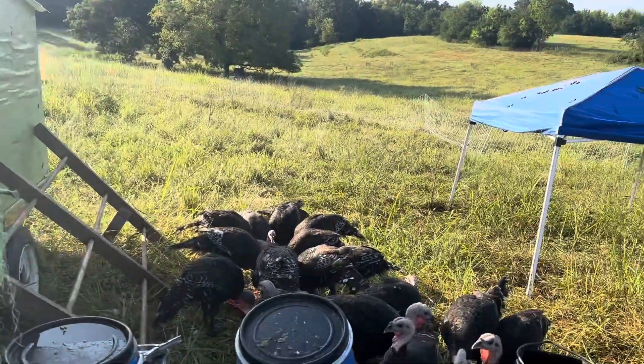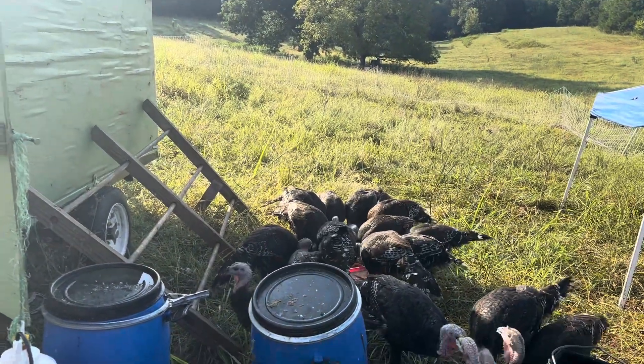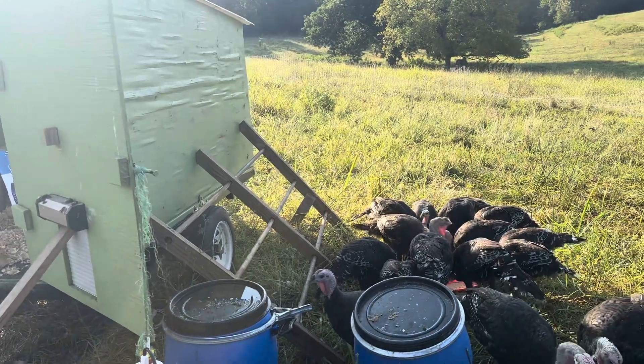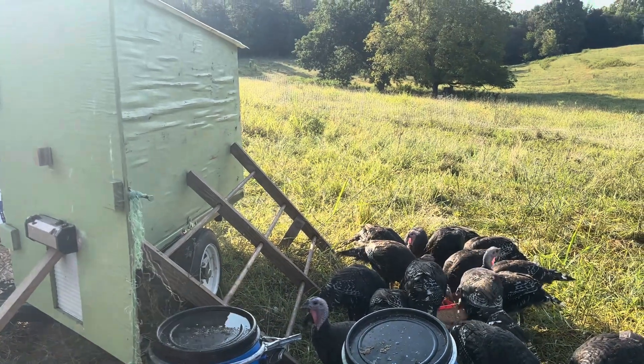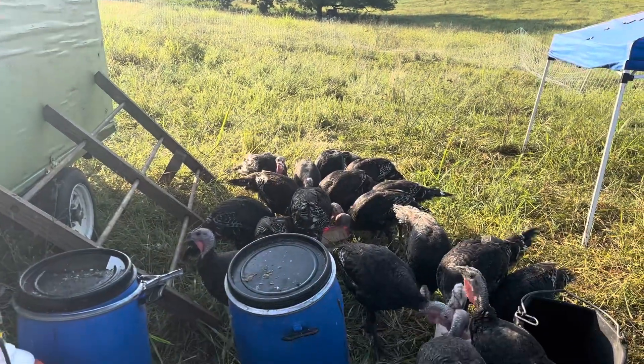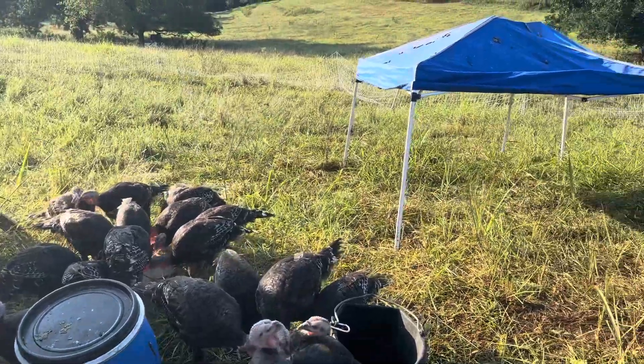One thing that helps — and this is something Joel Salatin taught us — if you're going to start birds, start at the top of the hill, because everything you're going to do is going to push it downhill, and that's easy. We just keep pushing everything downhill and then flat. By that point it's probably going to be about Thanksgiving. So we move them about every two days.